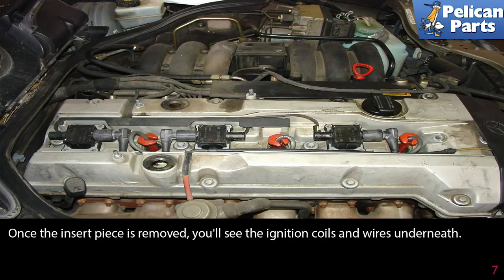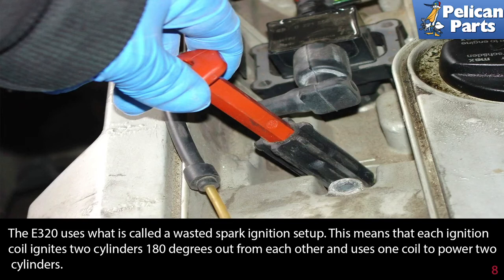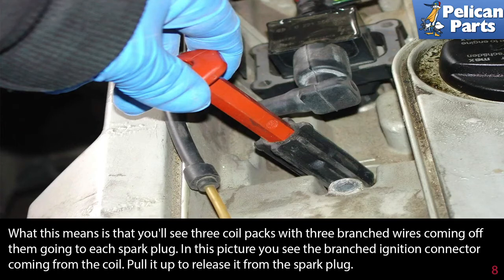Once the insert piece is removed, you'll see the ignition coils and wires underneath. The E320 uses what is called a waste spark ignition setup. This means that each ignition coil ignites two cylinders 180 degrees out from each other, using one coil to power two cylinders. You'll see three coil packs with two branched wires coming off each of them, going to each spark plug.